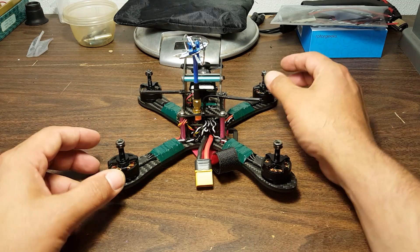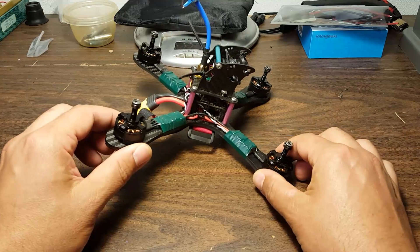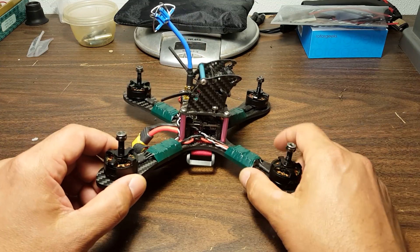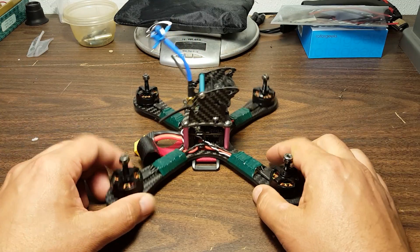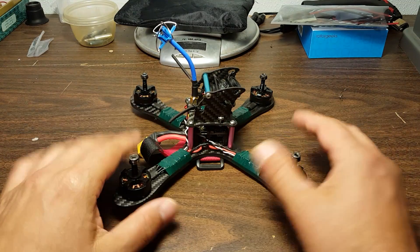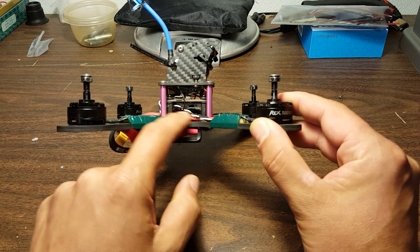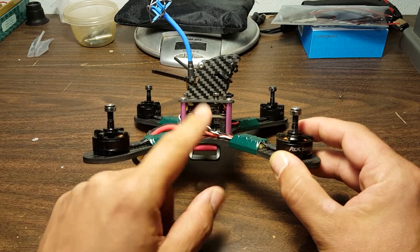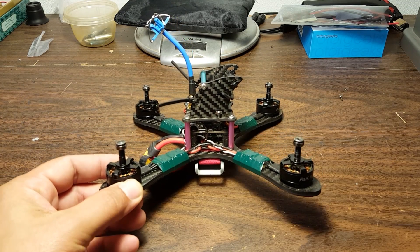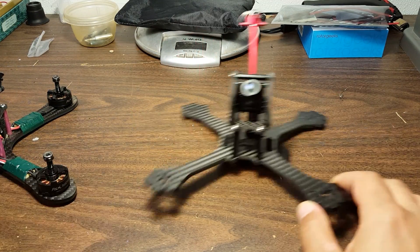Welcome to the final video in my series on how to build a pure X racing quadcopter. At this point I've given you the detailed videos in the last couple parts on how to put together all the electronics, and as I said in the opening, the electronics are really the hard part. Once you've got the electronic pod all ready to go, the rest of the assembly is pretty easy.